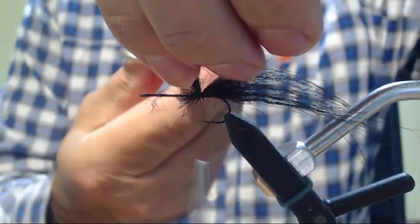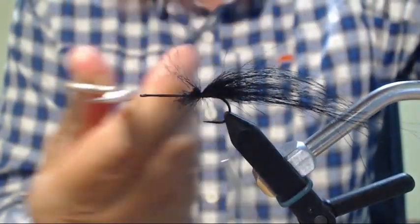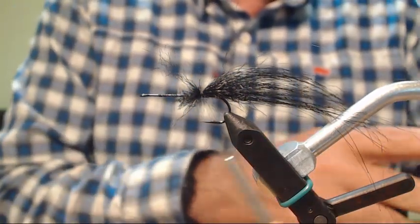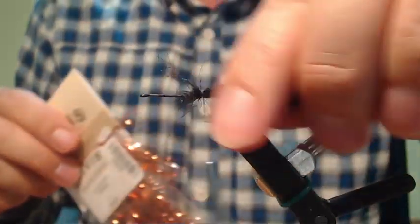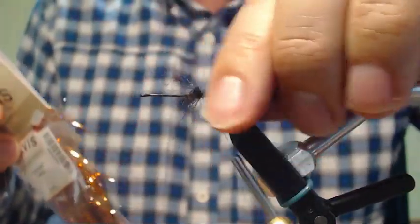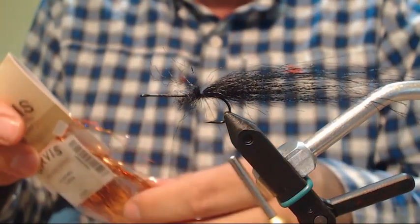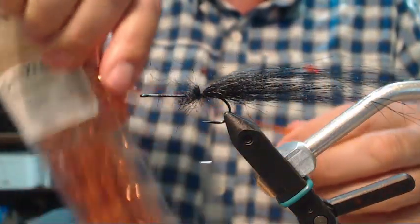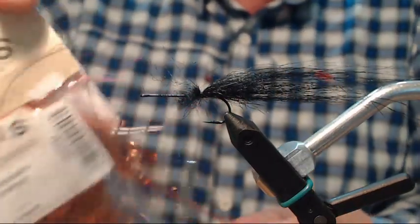I'm going to secure that and cut the excess off. Fundamentally what I'll be tying is a bunch of craft fur — some tied normally and some reverse tied. Then I'm going to put some flash. I'm going to start with some copper flashabou.